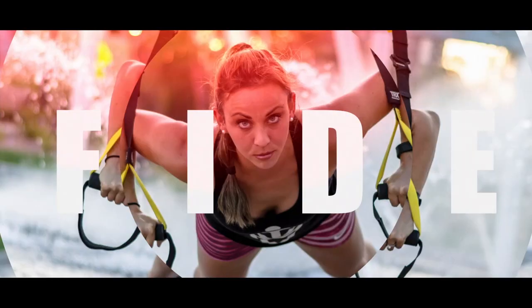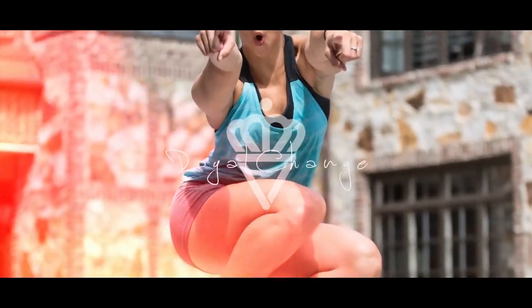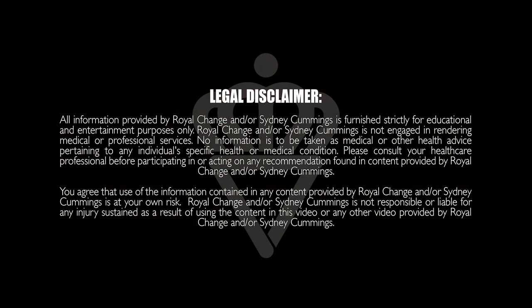What's up guys, it's Sydney and this is your full body HIIT workout. We've got a high intensity workout for you today — four circuits, four exercises each.